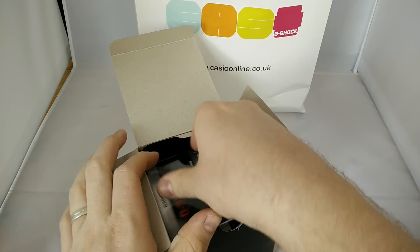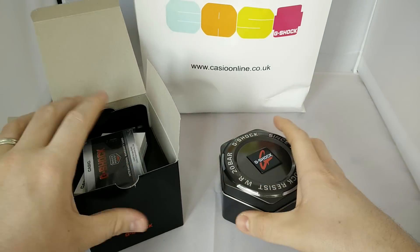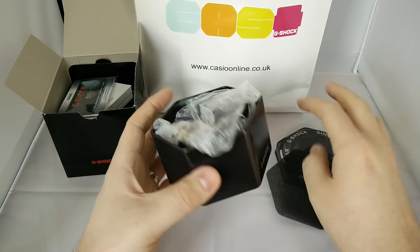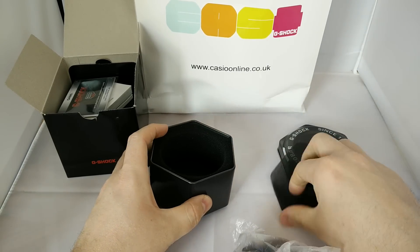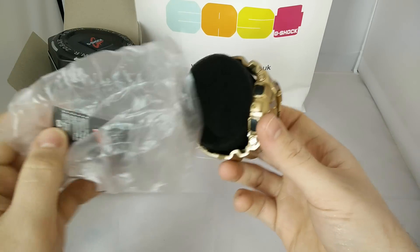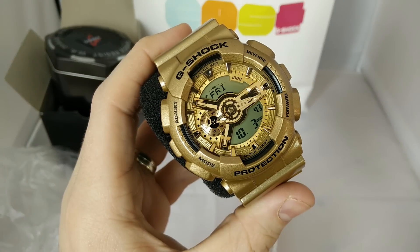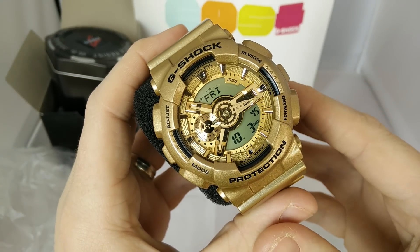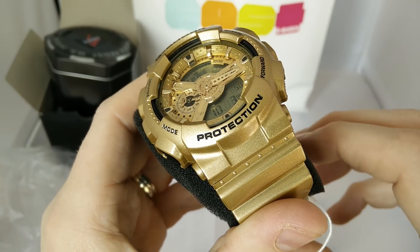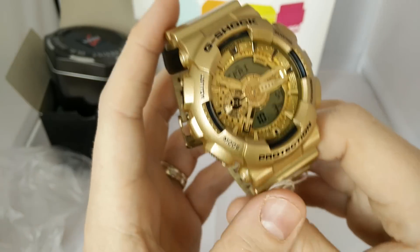We'll pop this out — warranty card, manual, gray tin. I like these gray tins, I think they're really cool. So let's get this out. Here we have a really sick gold watch. You can see you've got the gold fleck — it's a wicked watch.